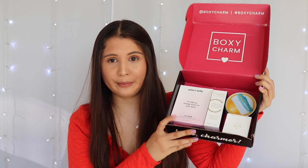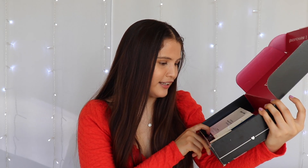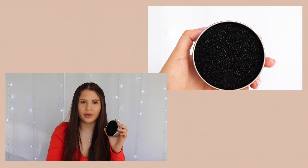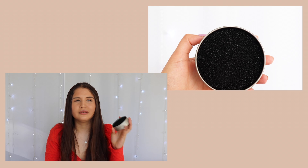After taking out the palette and the styrofoam insert, there are a good amount of goodies in here — and they look like full-size products, which is so exciting. The first thing I'm going to look at is this Quick Color Switch. It's a dry makeup brush cleaner — kind of like a little sponge thing where you use your brush in there to clean all the makeup off. I recently cleaned my brushes, but I'm excited to try this one out.